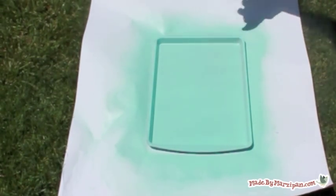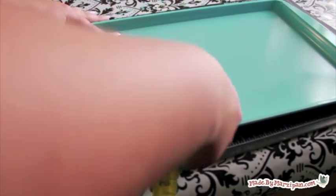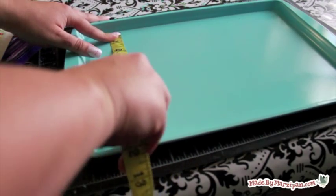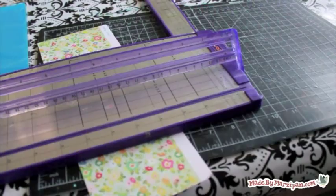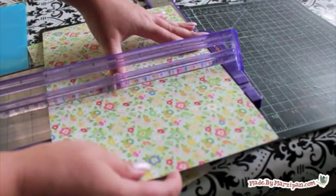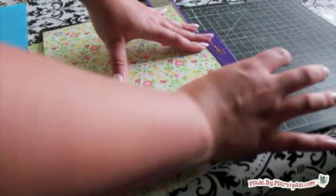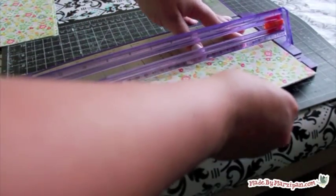Once the cookie sheet is dry, measure the bottom to see how long to cut your paper strips. I'm using some scraps I have left over from another project. The manufacturer is Crepe Paper and the line is called Pretty Party. I'm using strips that are three inches wide as well as strips that are one inch wide.